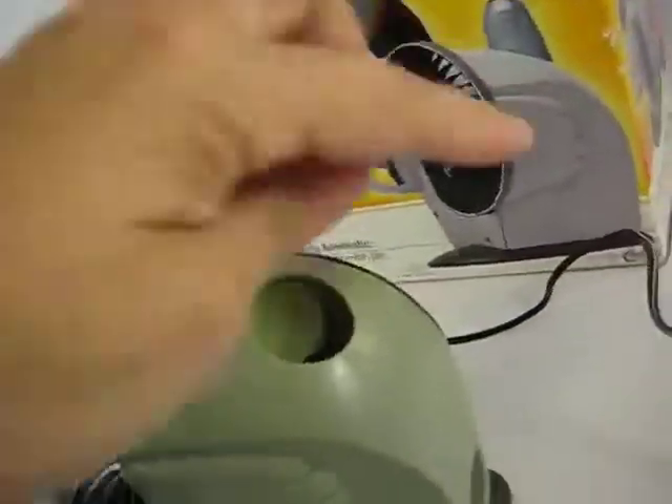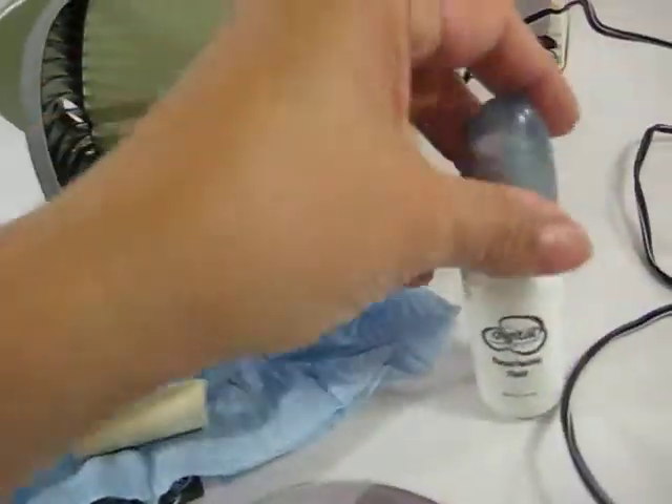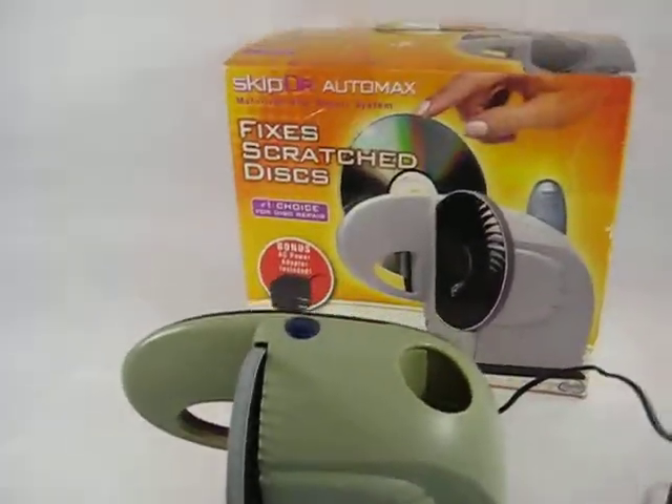It includes the AC adapter, a little cleaner, and the fluid. It does have some fluid in there. You'll have to look at the information for more liquid.